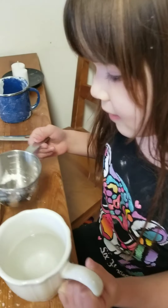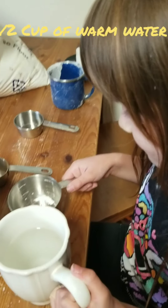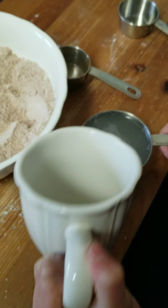Now I'm going to add a half a cup of water. Is it cold water? Hot water. Or warm? Warm. Oh, oops.